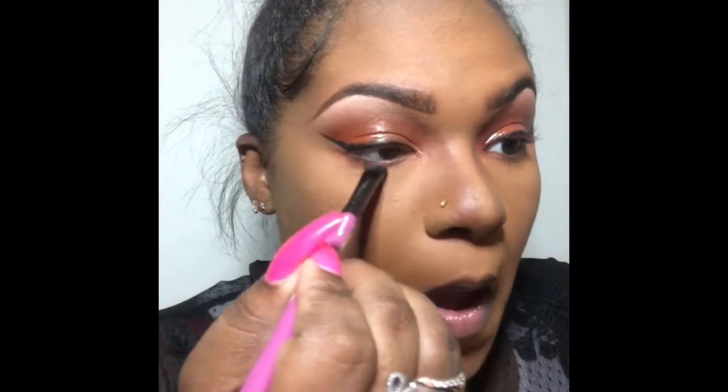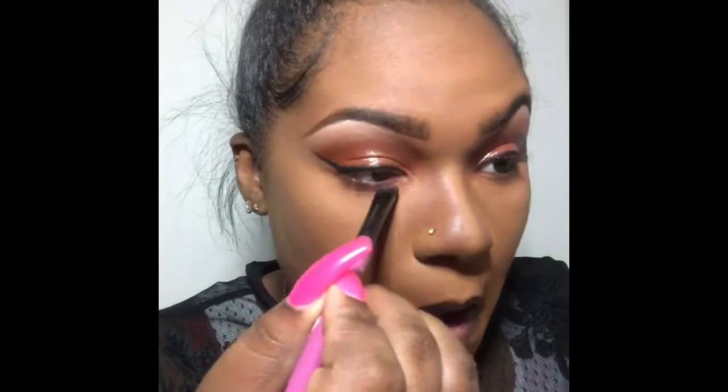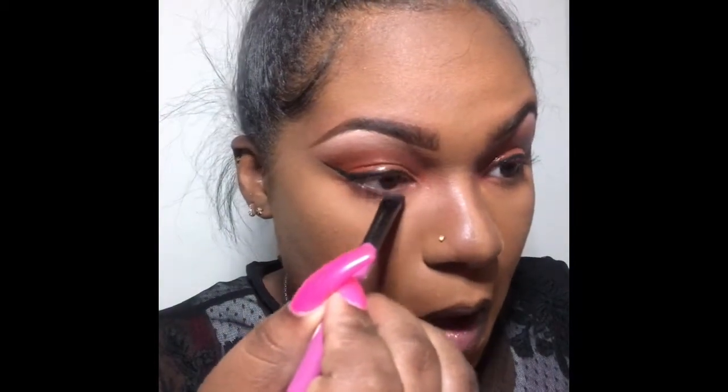One of the things I love to do is put shadow under my bottom lid — it's like my favorite thing to do. I don't even remember where I got it from, but now I almost do no look without doing this.